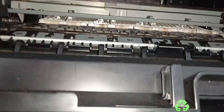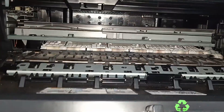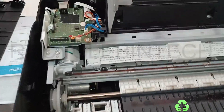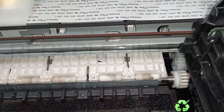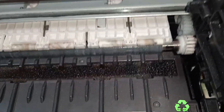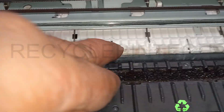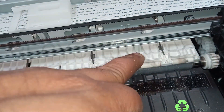If it's not possible to see clearly, you can remove the top body — meaning the scanner — and keep it aside and check properly. Now I will remove this one. After removing the top cover, you can see from the back side to the front side. Check properly whether anything is stuck inside, like around that round roll — check that space.